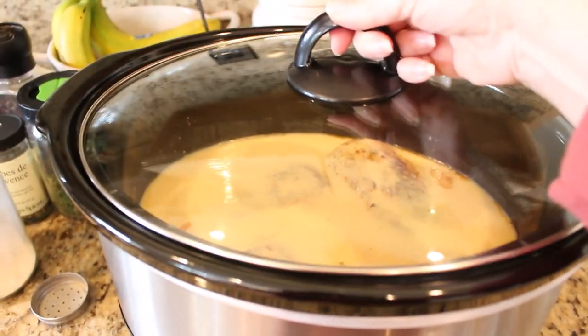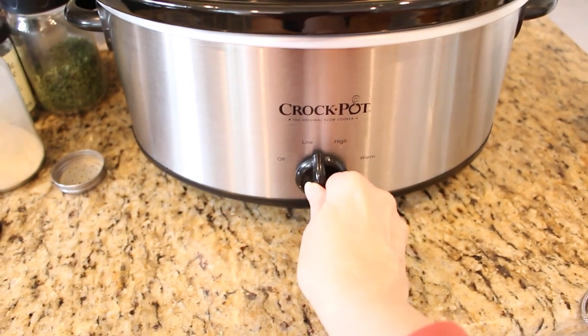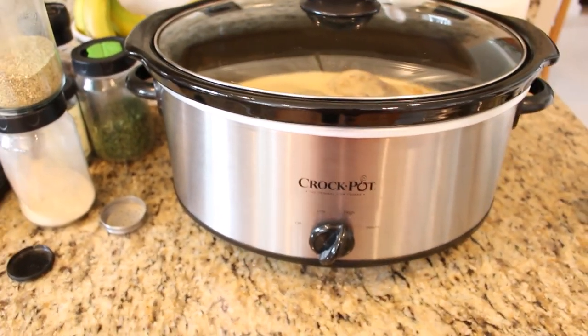I always like to set my crock pot on high for the first hour whenever I cook any type of meat, and then I turn it down to low and cook for an additional three hours.